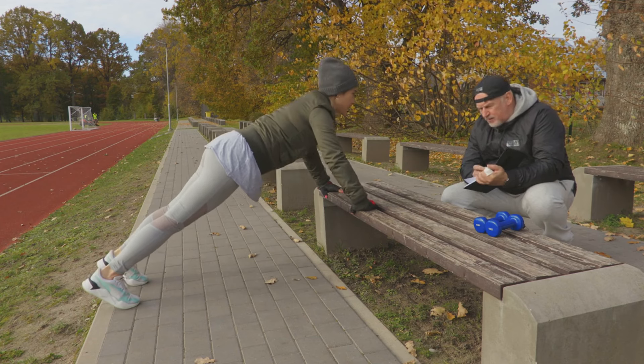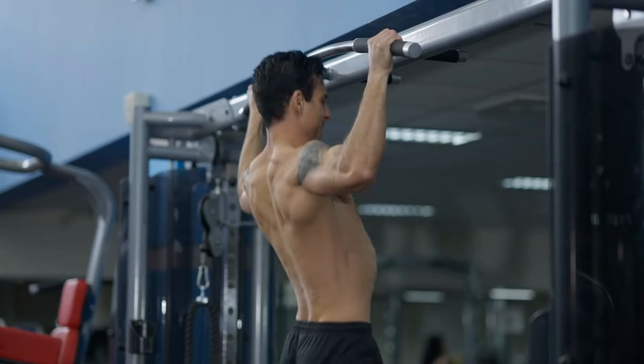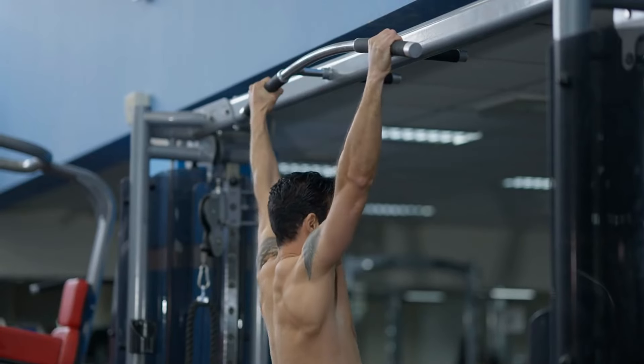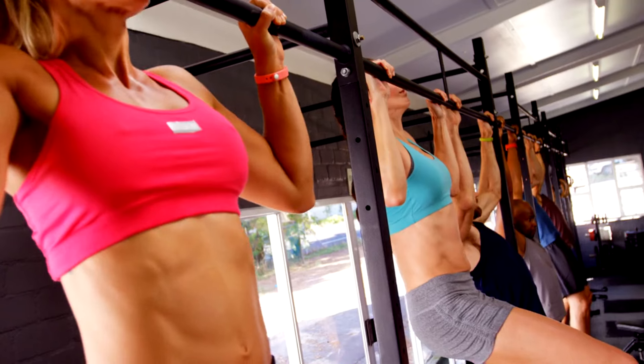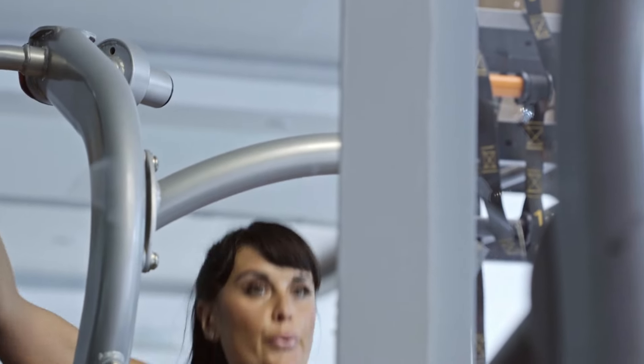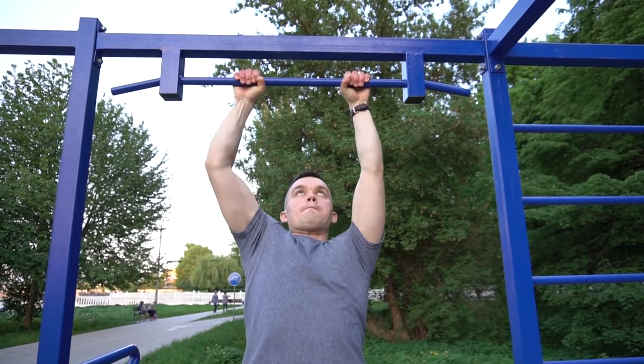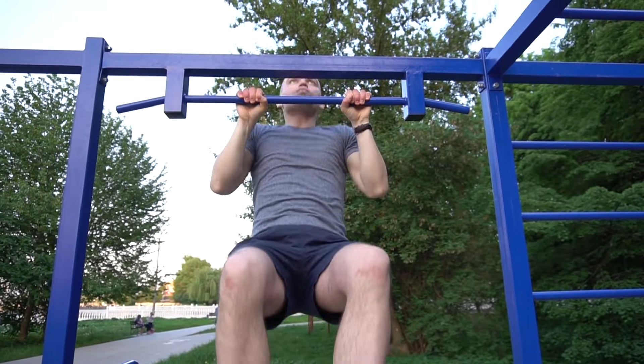Visualization and Tracking: Documenting your progress isn't just clerical, it's motivational. A visual representation of your improvement fosters a deeper commitment and clearer goal setting. Breathing shouldn't be an afterthought — continuous, rhythmic breathing is key. Inhale as you descend, and exhale forcefully as you ascend. Proper breathwork is integral, amplifying your pulling power.